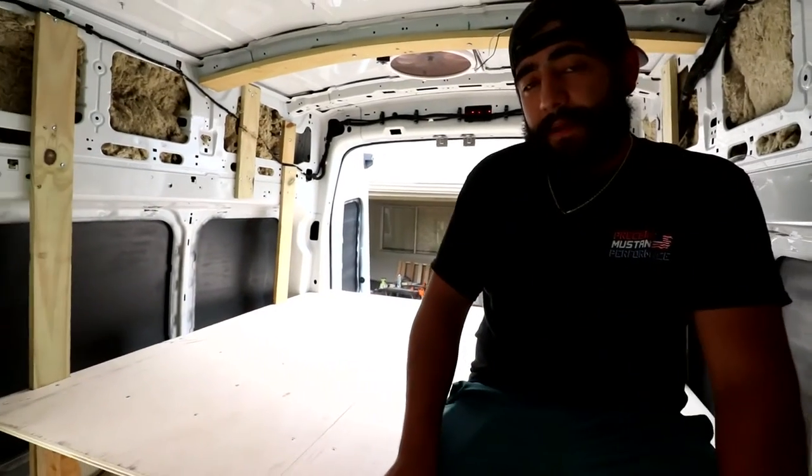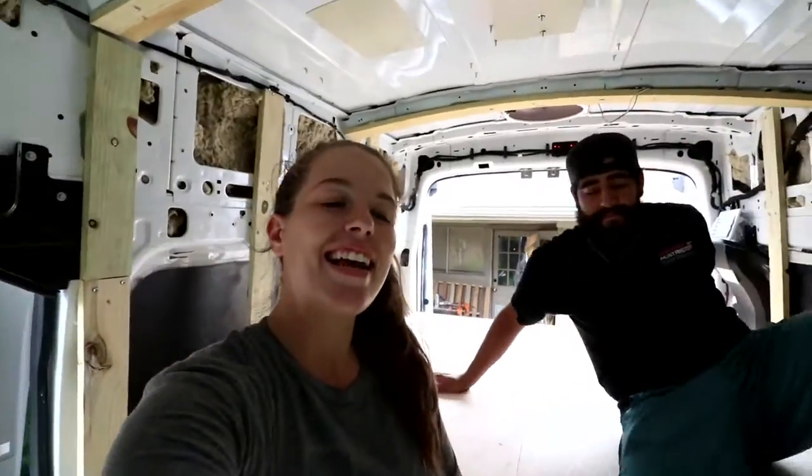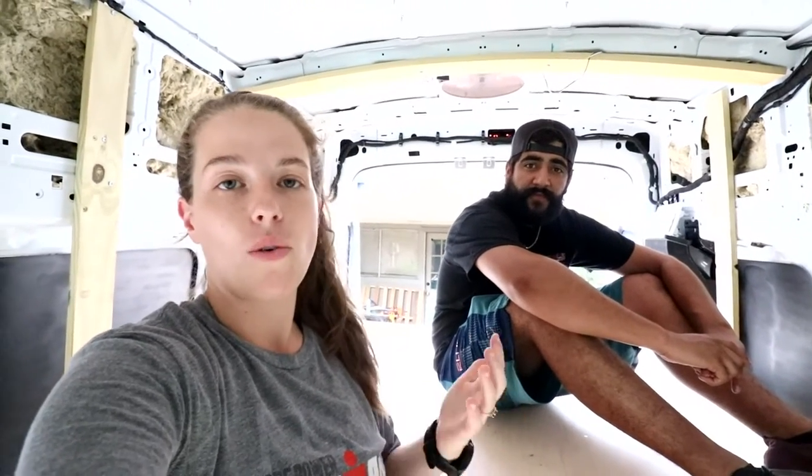HP says he can't wait to sleep on it and that it'll make it all worth it. Now that the bed is done, the next step is electrical. We've divided the next big couple of projects between the two of us — HP is in charge of electrical, and that's what we're covering today. We're gonna go inside the house and do inventory of what we've purchased so far for the electrical wiring of the van.